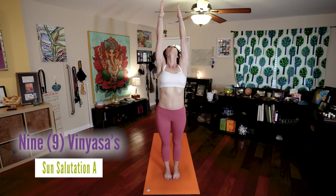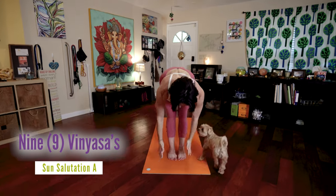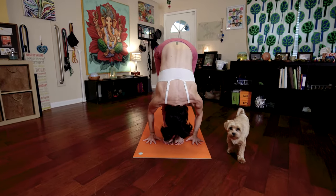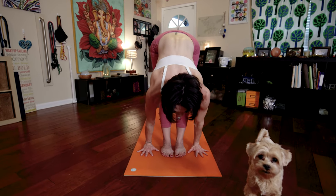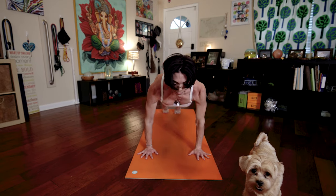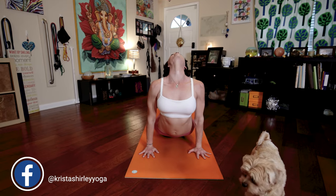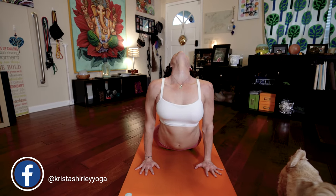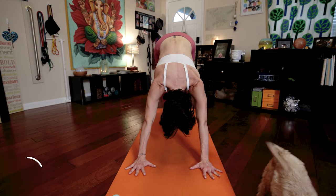Inhale, one, raise your arms, palms touch, look up. Exhale, two, fold forward. Tuck your chin towards your chest. Inhale, three, lengthen your spine, look forward. Exhale, four, step back to lower down, Chaturanga Dandasana. Inhale, five, upward facing dog, Urdhva Mukha. Exhale, six, downward facing dog, Adho Mukha Svanasana.